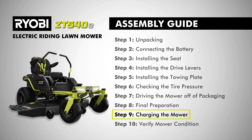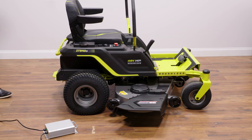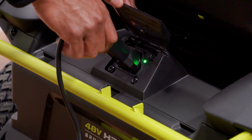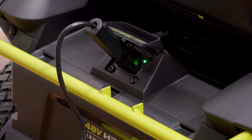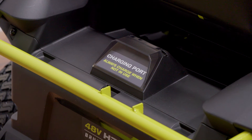Step nine, charging the mower. Mower batteries must be charged overnight before first use. To charge, insert the charge plug into the charging port on the mower, making sure it's properly connected. Then connect the charger to a power supply using a normal household current of 120 volts, 60 hertz, AC only. Remove the charger from the mower once it's fully charged and ready to use.